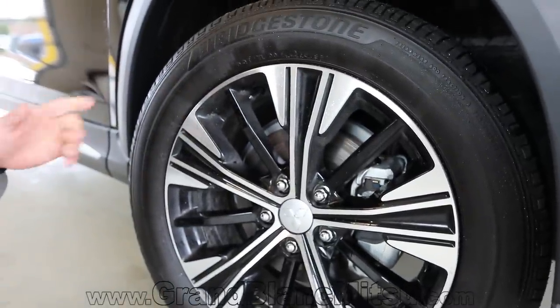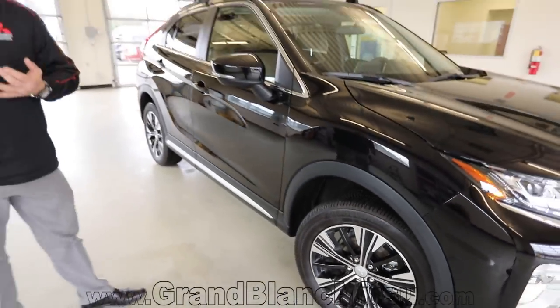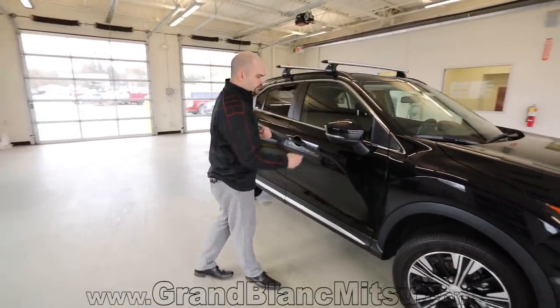Taking a look at the wheels, you have a black inlay on the wheel and an outside high-polished aluminum finish. This is the same wheel you'll find on the next level up, the SEL. You'll be wrapped with a Bridgestone tire on an 18-inch wheel, which is standard on the LE, SE, and SEL. 18-inch looks great on the vehicle.